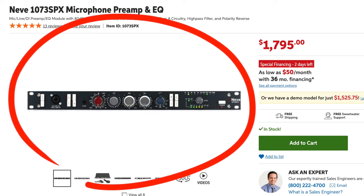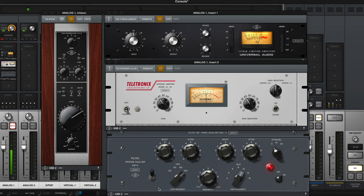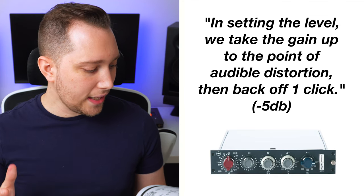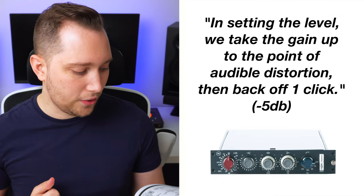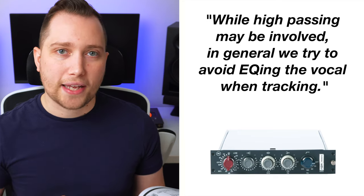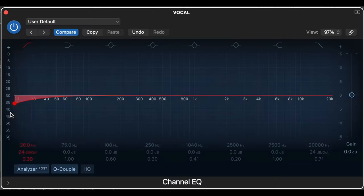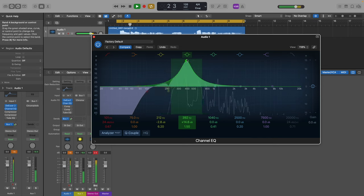Next on the chain, he mentioned the Neve 1073 preamp, but most of us are just using the built-in preamps that come with our audio interfaces. So we're going to be using plugin emulations, which I'll show you later in the video. For the settings, he states: take the gain up to the point of audible distortion, then back off one click, which is negative 5 dB on a 1073 preamp. While high-passing may be involved, in general, try to avoid EQing the vocal when tracking — because if you EQ going into the recording, you can't undo that in the mixing stage. The pro tip is to use a high-pass filter to roll off really low frequencies and leave the rest of the EQing for the mixing stage.